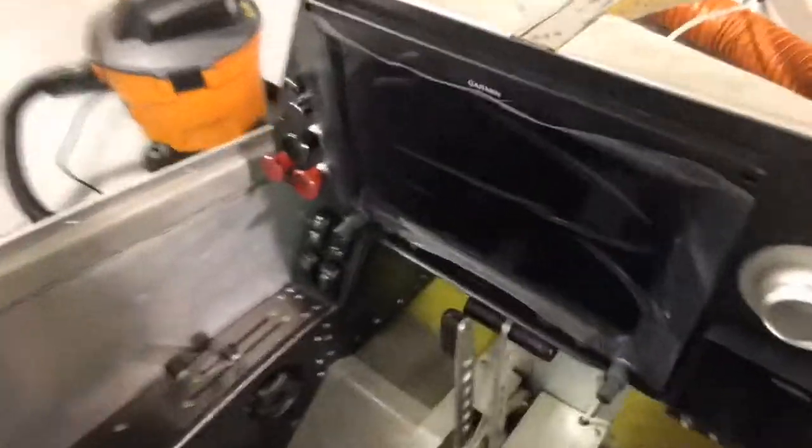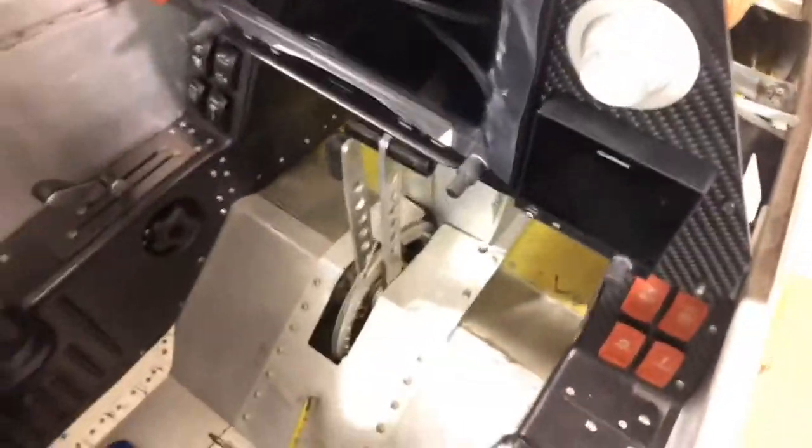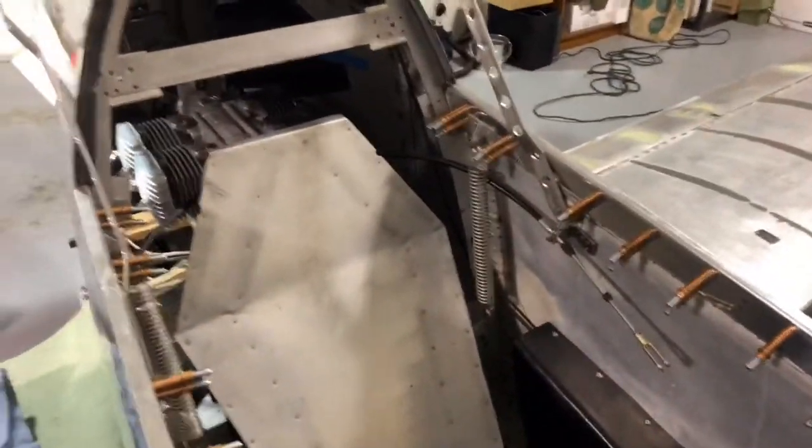What I'm discovering is I have to run it to the aft — the cable's not long enough. When I try to run it forward I end up with the cable making its radius right about in this region, and I don't have enough cable to route it forward.